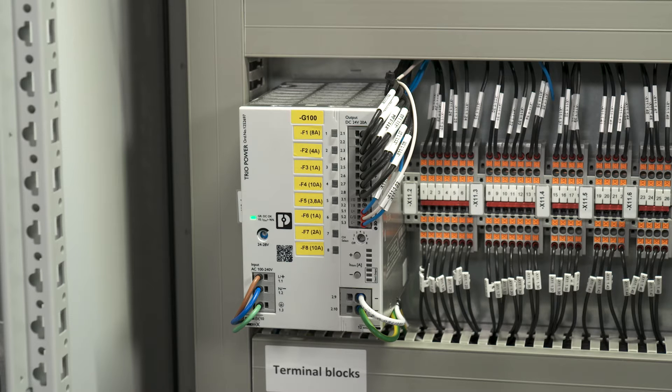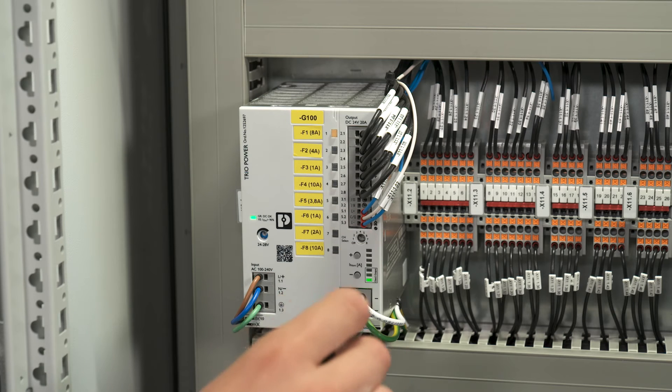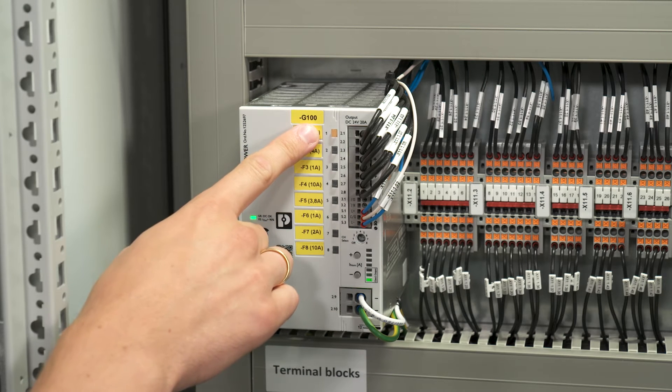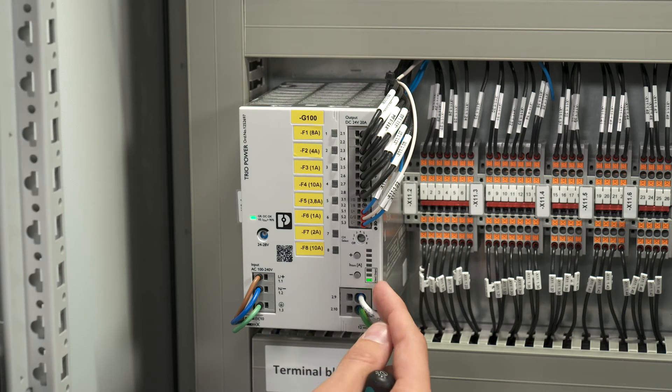For every electronic circuit breaker channel the nominal current can be selected independently. At first we turn the channel select switch to position 1. The channel 1 LED button is now flashing yellow to indicate that channel 1 is in programming mode. The LED bar graph shows the adjusted nominal current for the selected channel. All channels are initially adjusted to 1 amp.